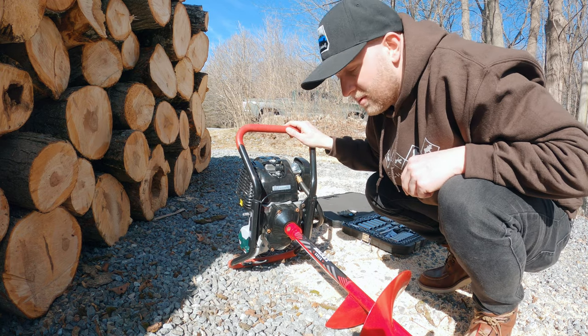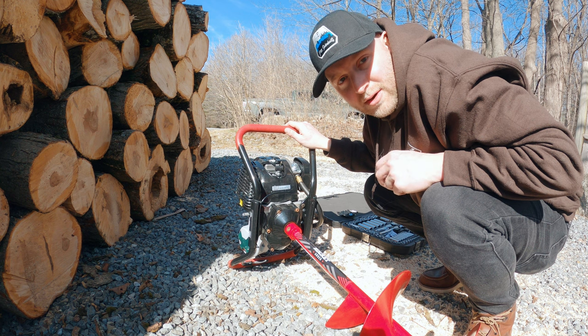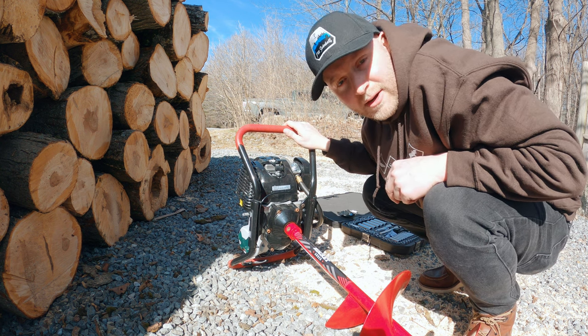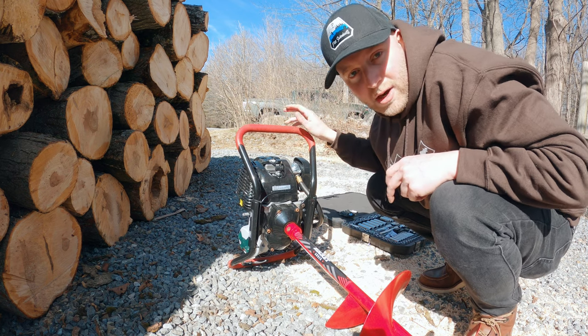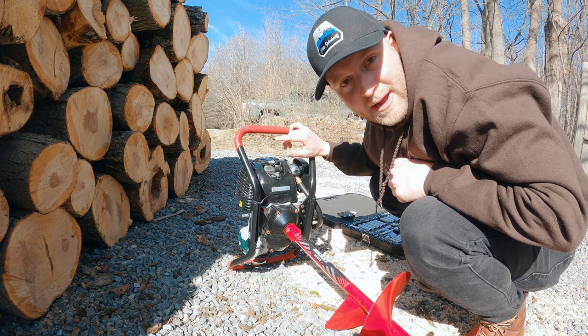You're going to want to pull your pull cord a few times to turn over the engine, and that's going to clear out all the oil that's in your cylinder. All that resistance should be gone if this is your problem. Once you've done that, you can put your spark plug back in.